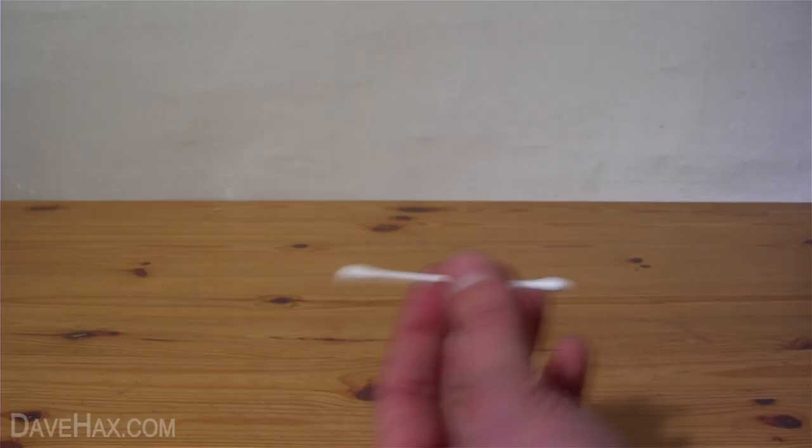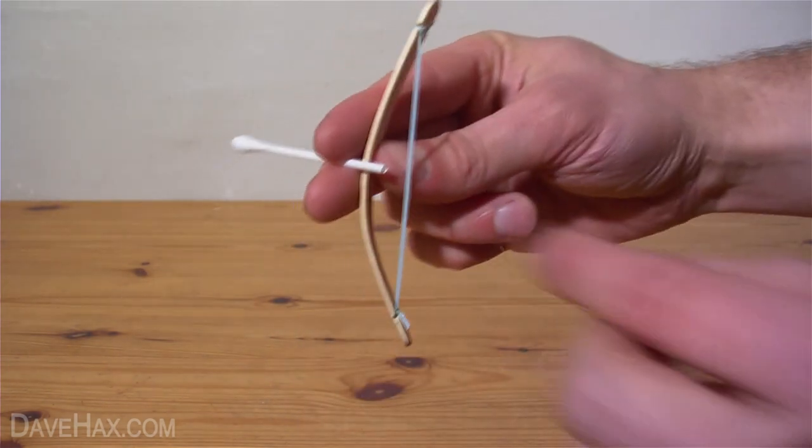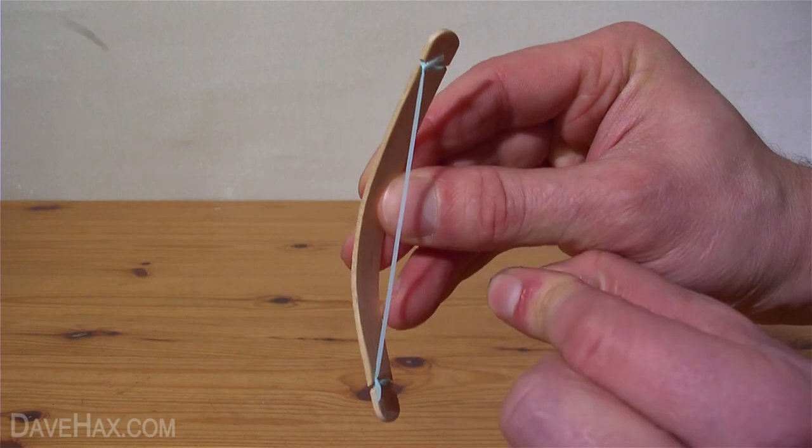To make the arrows, we're going to use a cotton bud and cut the end off using a pair of scissors. Firing it takes a little bit of practice, but you soon pick it up and it's safe to use indoors.